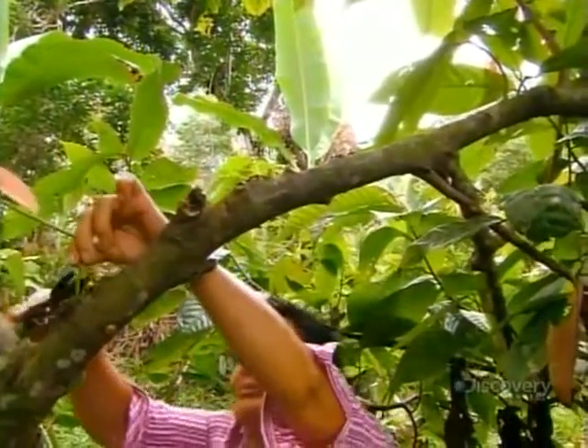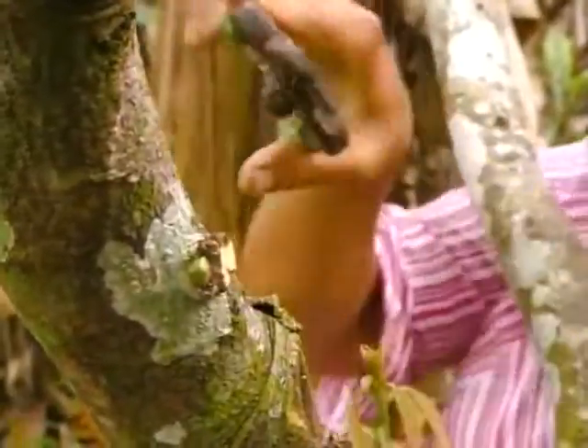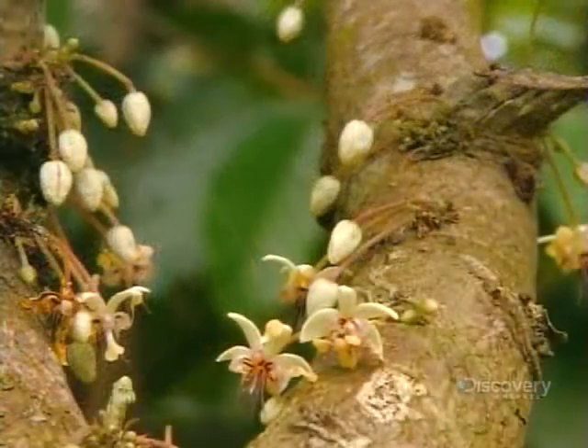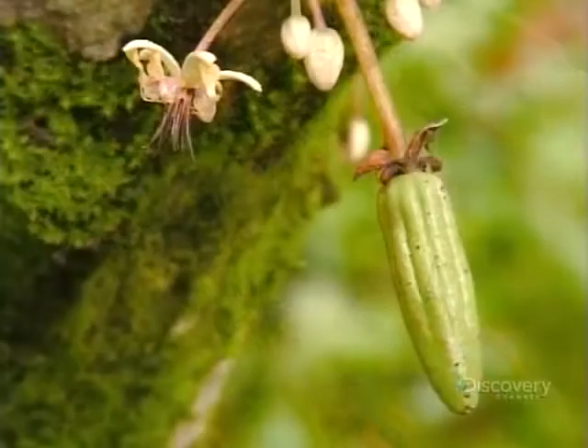Strategic pruning strengthens the tree and keeps it growing low and in a shape that's easy to maintain and harvest. Before long, flowers begin to bud and bloom. Tiny beetles pollinate the flowers, after which tiny pods — the tree's fruit — begin to emerge.